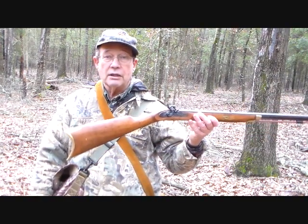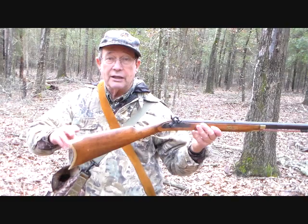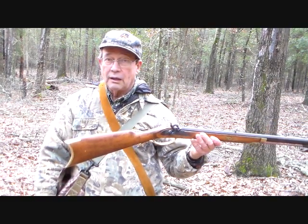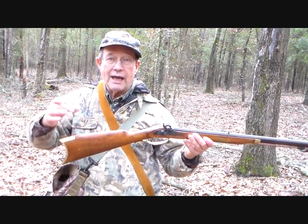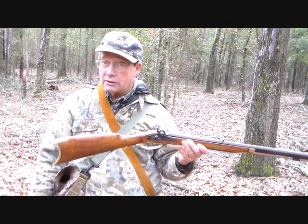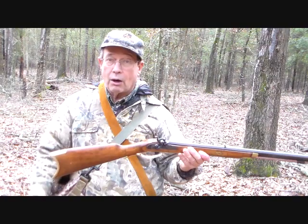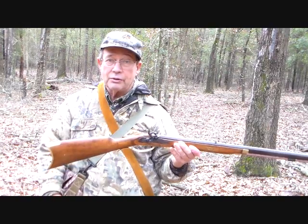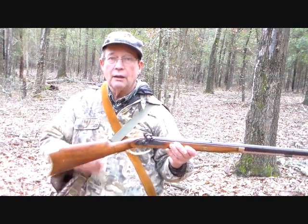This gun is of a traditional pattern in that it has a tremendous amount of drop in the stock compared to modern firearms. Consequently, you have to raise your head off the comb to actually sight straight down the barrel — at least I do. I'd have to have jaws like a boar hog, which I do not want, in order to stock this rifle firmly and shoot it in the regular way.